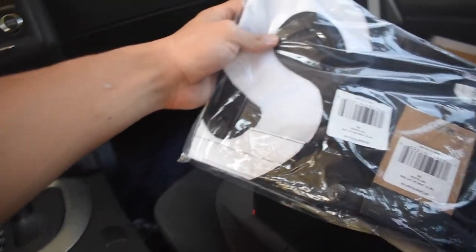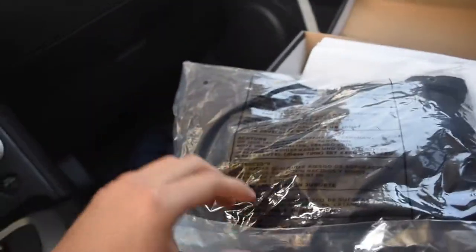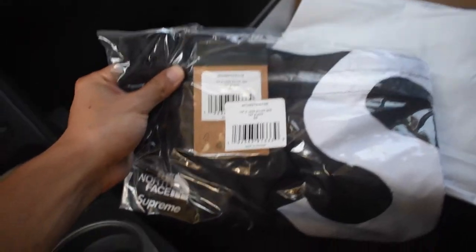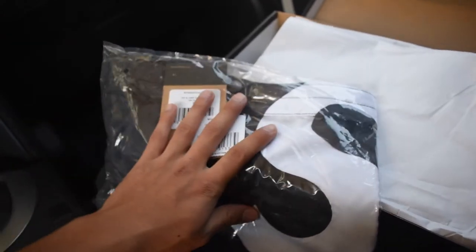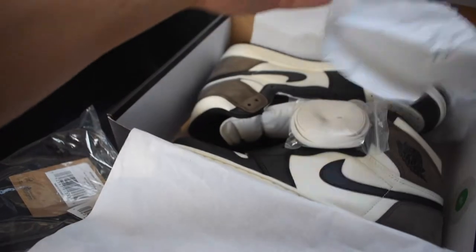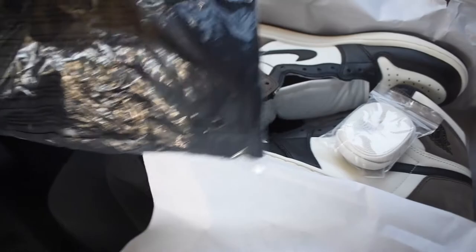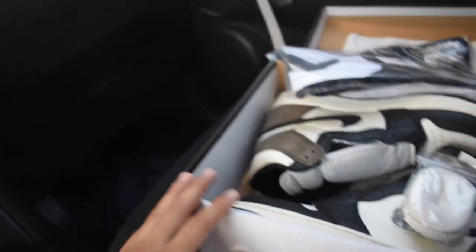It's a Supreme shoulder bag. This is actually pretty big, I'm not going to lie. I'm not sure if I want to keep this one — I think I'll just keep it in the bag for now. I do want to sell it, but the most I could probably get is like $100, so I might as well keep it because it looks pretty nice. I might keep it with the Jordan 1 Mochas — they look really nice together. The shoulder bag goes pretty well with the white and the black. That's some good heat this week.